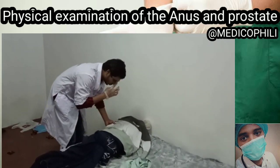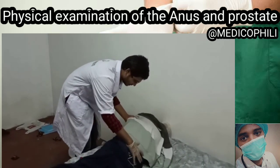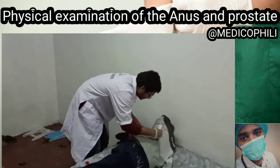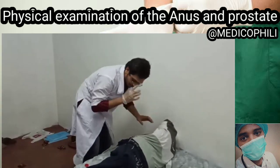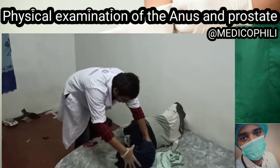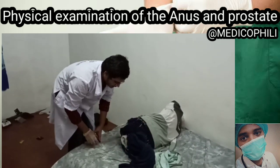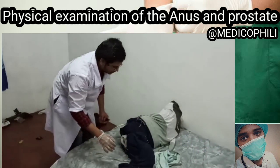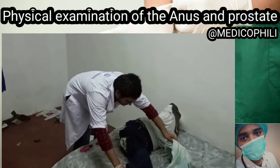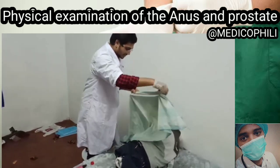Firstly, I'll be instructing the patient to lie in the supine position and turn to his left side. Now I'll be asking the patient to flex his hips and knees towards his chest region, in this manner. The upper leg will be mainly flexed.